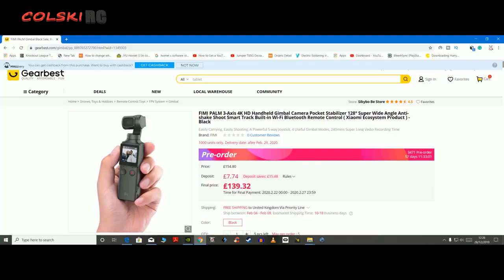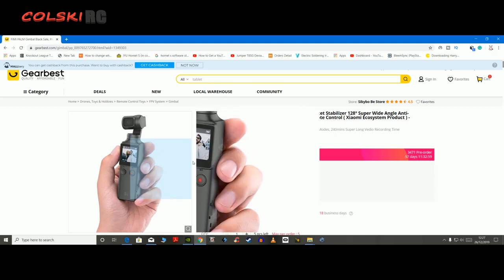Hi, welcome back to Kolsky RC. So something a little bit different today. This is the Femi Palm 3.